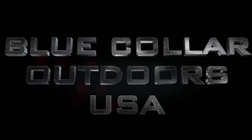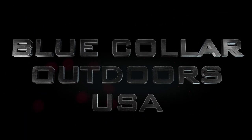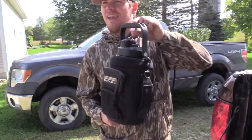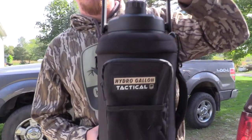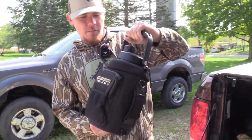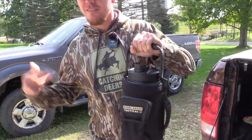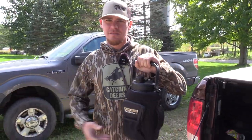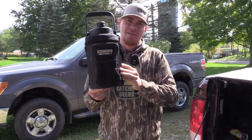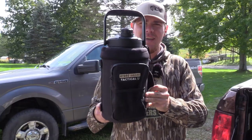What's up, it's Hawk with Blue Collar Outdoors, and today we got something new that's going to hit the channel, so stay tuned. Today we got the Hydro Gallon Tactical from Hydro Gallon. They wanted to make something for the outdoorsman, for people that drink a lot of water or whatever, and this is what they created — the Hydro Gallon Tactical.